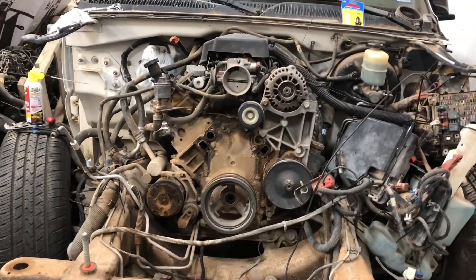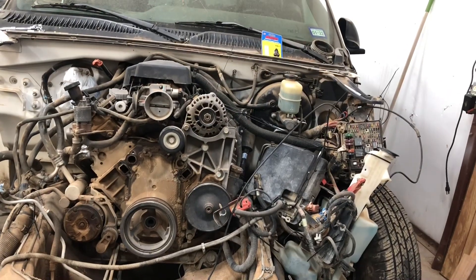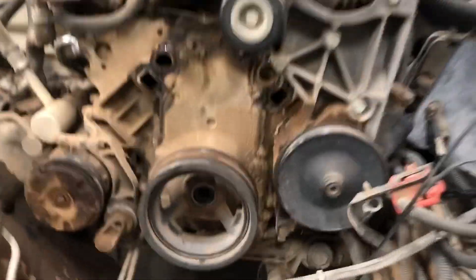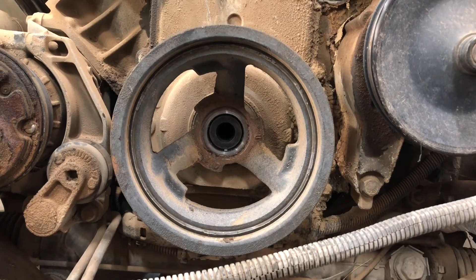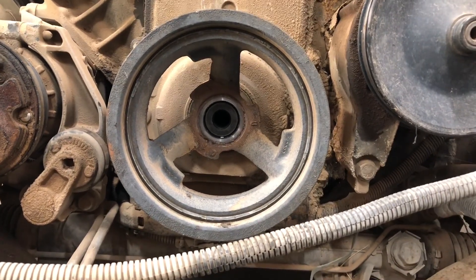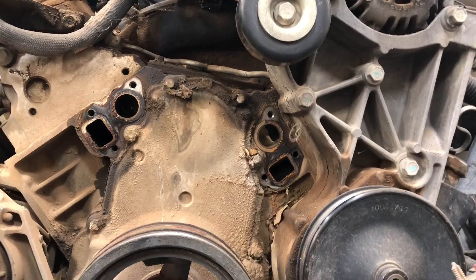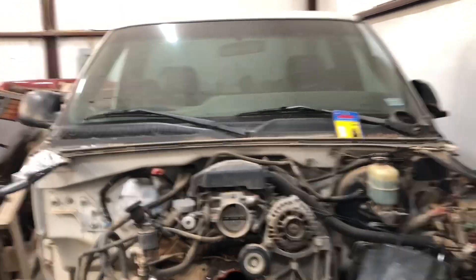I'm not giving you a tutorial because there are a lot of good tutorials out there on the cam swap. But for now I'm going to show you my progress. I took my crank bolt — it was kind of in there, I had to use the cheater bar just to get it out. I used the impact but it wasn't budging — but I got it.